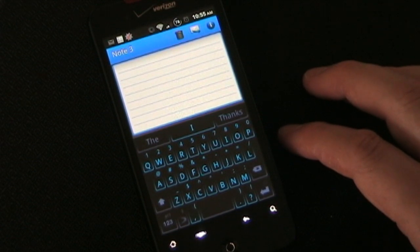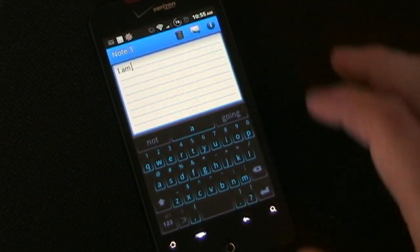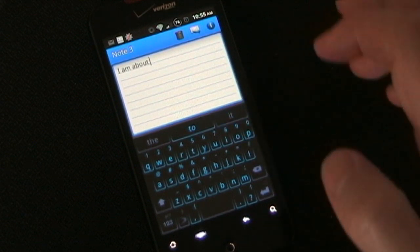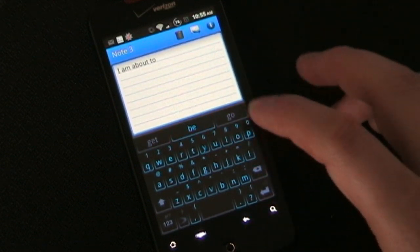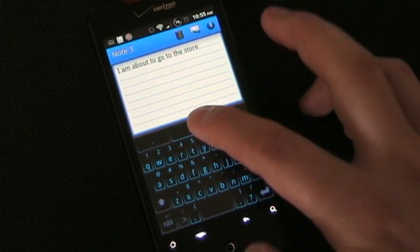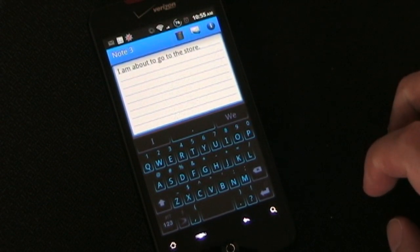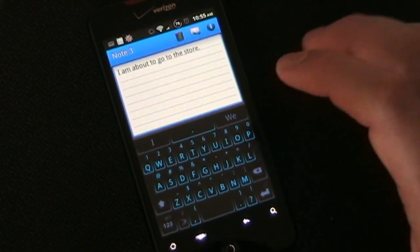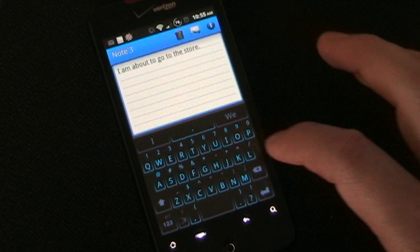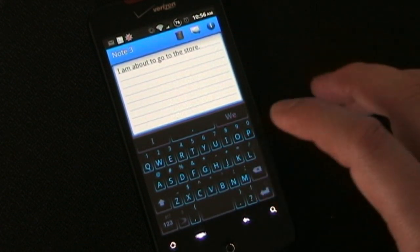Let's see — I'm going to type 'I'm about to go to the store.' 'Am' is already there, and now 'about' is right there. If I wanted I could just click it — 'to go to the store' — period. So you see I typed that sentence with only pressing maybe seven or eight keys, because it's always trying to predict what you're going to say, and even if what it has next isn't what you're going to say, as you type it's continually trying to predict.